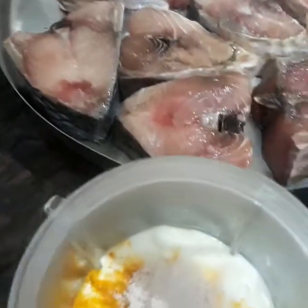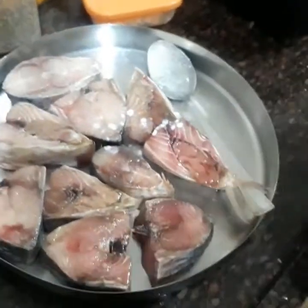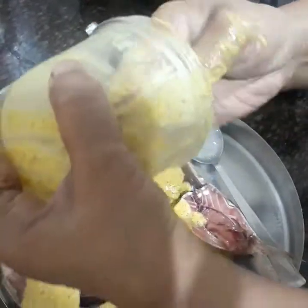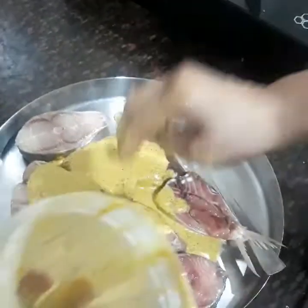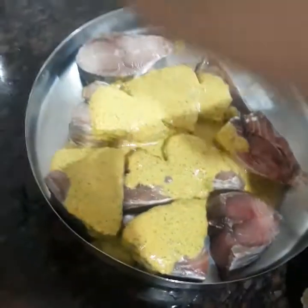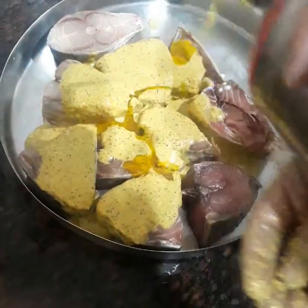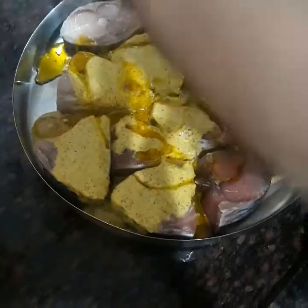I will make a mixture out of all of this and then mix it with the fish. My mixture is made. I am going to put it on top of the hilsa fish, and I will add mustard oil — mustard oil is a must in this dish. Mix it well and keep it for some time to marinate.